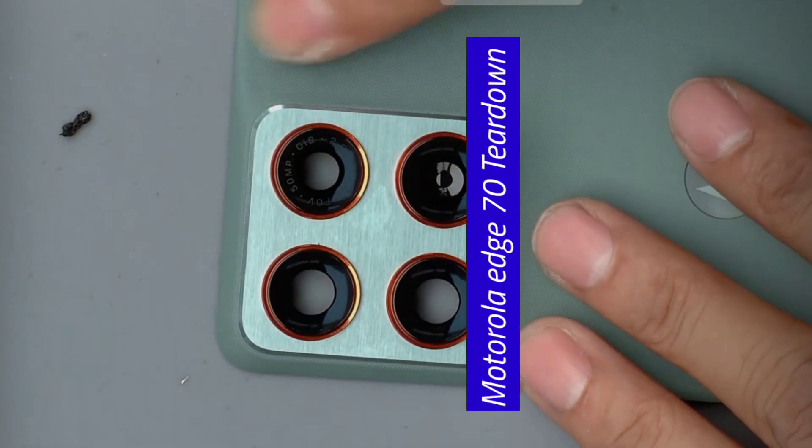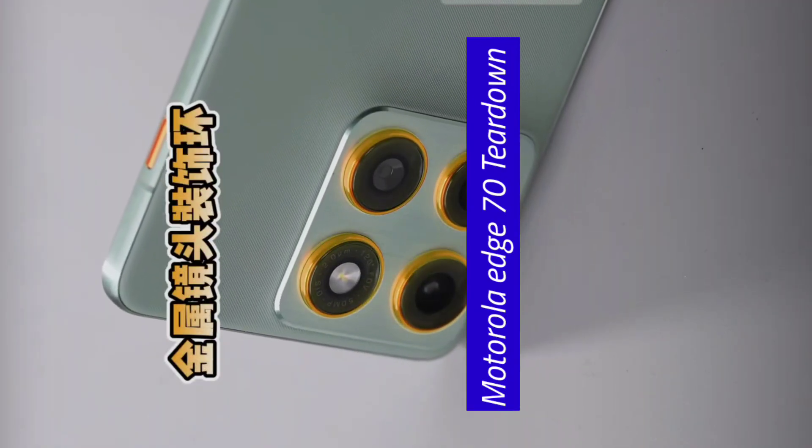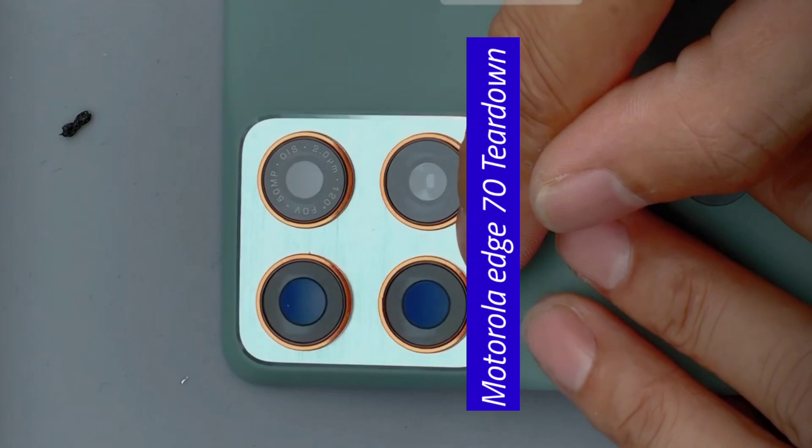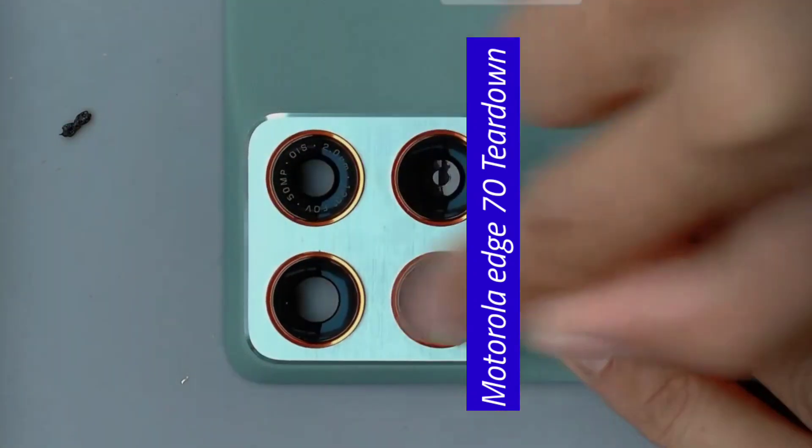The back cover is made of metal — this piece is aluminum alloy — and the lens ring is also metal, giving it a very high-quality feel. All the lens coatings nowadays feature a blue light coating visible when metering, and there's also scratch resistance. These are all done very well now.